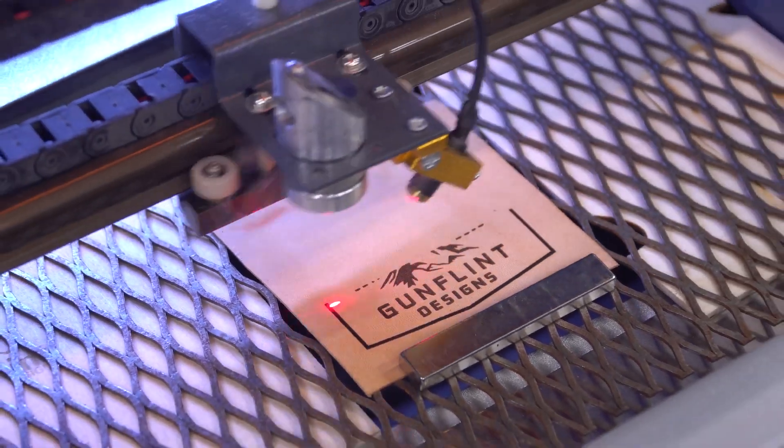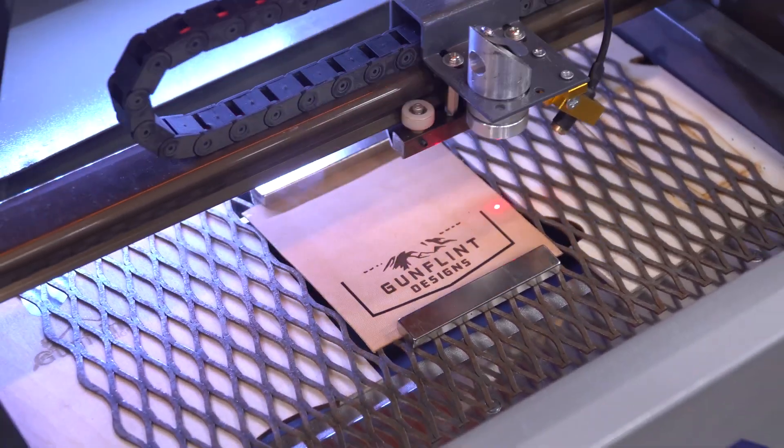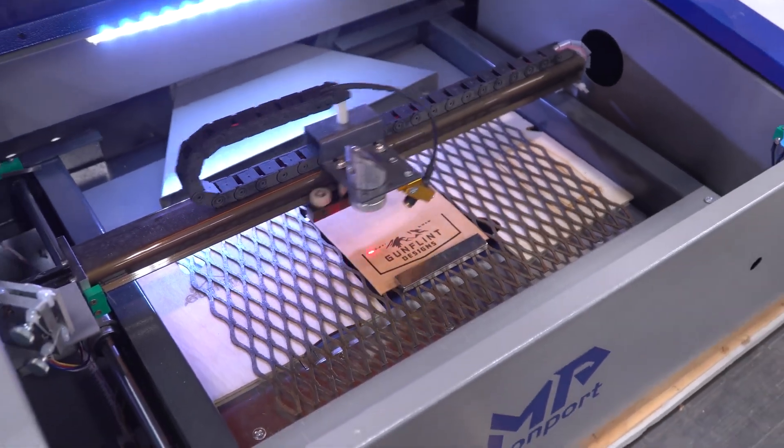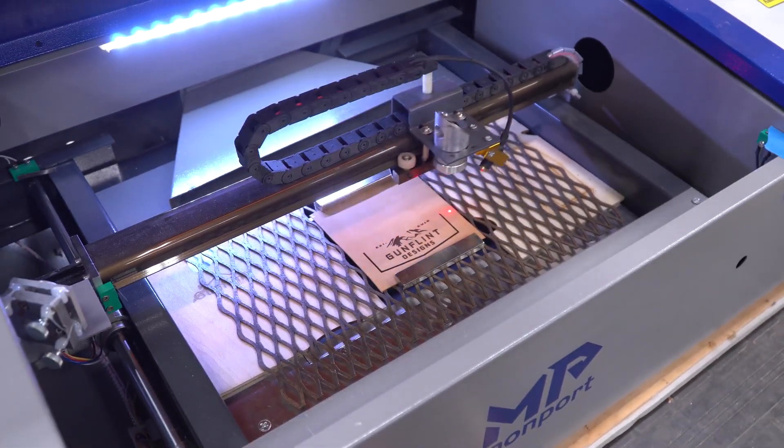Hey guys! I've spent a little while now getting familiar with some new tools and products so that I can laser engrave leather, then turn it into custom heat transfer patches for hats. So let me show you what I've learned so far.